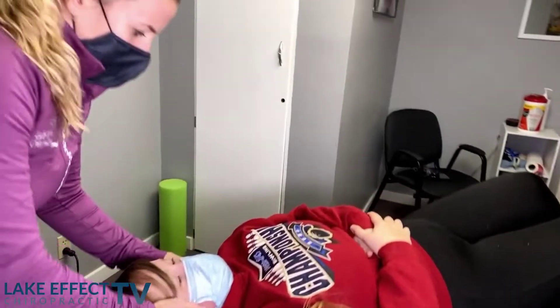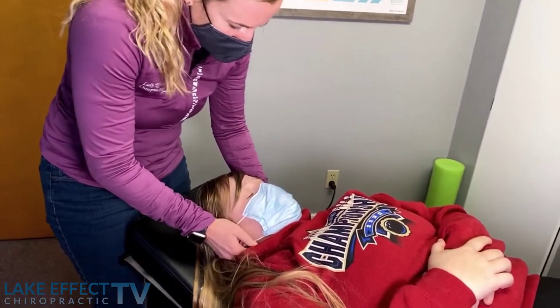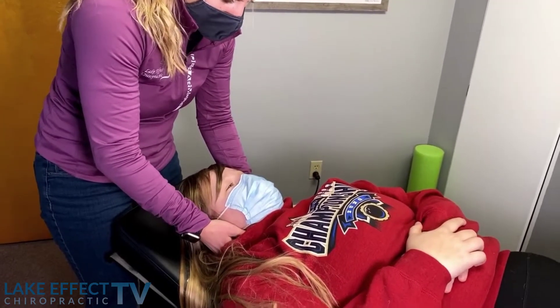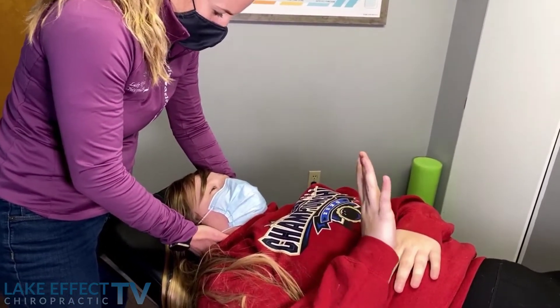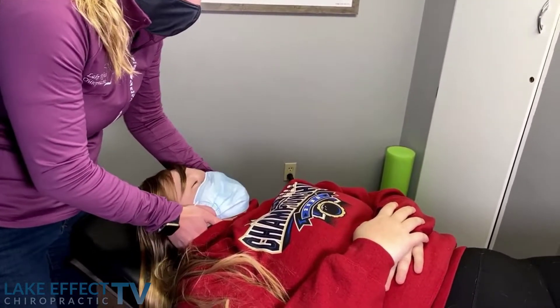Let's get that in the neck — some Rice Krispies today. This was your first chiropractic experience, right? Mm-hmm. Were you a little scared? I've always felt really weird about watching people get their neck cracked. Yeah. But I actually like it. All right.